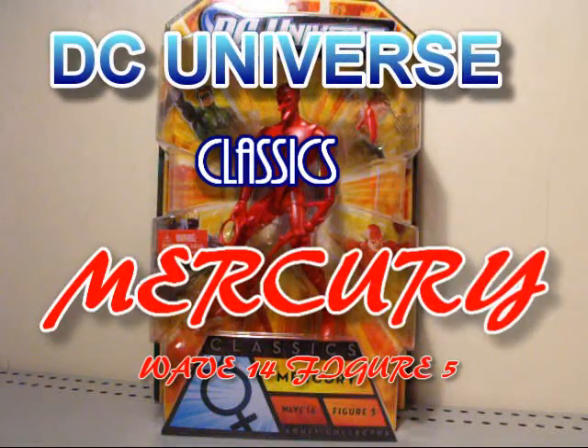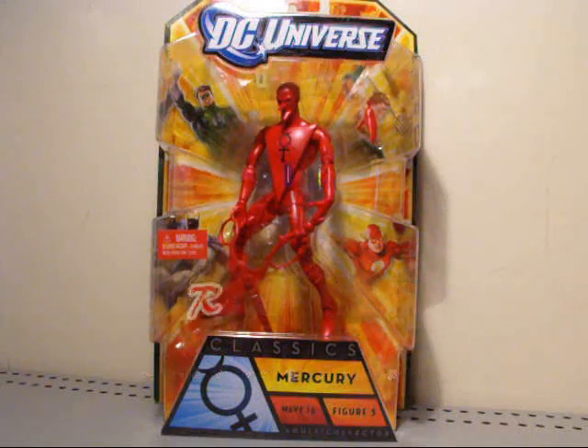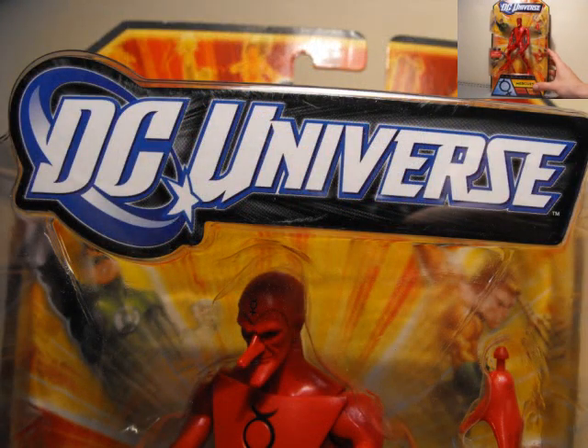Going to do another Classics review today. Right now we're going to take a look at Mercury. I already took a look at Iron before and did a review on that guy and fell in love with him — he's totally cool. So if you want to check that review out, you can check the video response linked in the description below. But today we're going to take a look at Mercury, which I was really happy to find in a local comic slash collector shop.